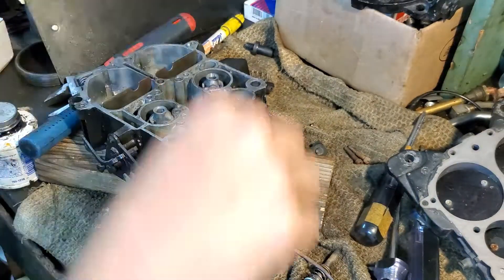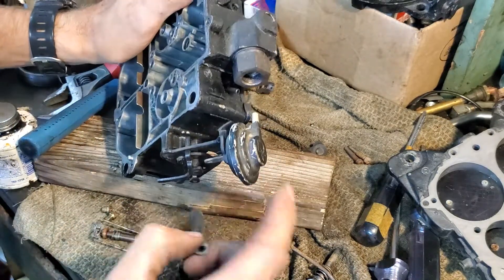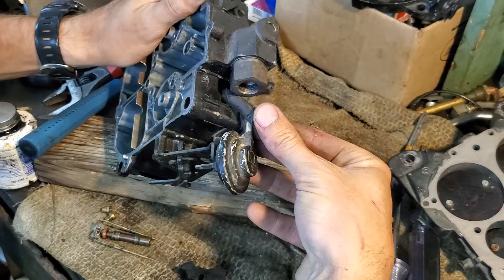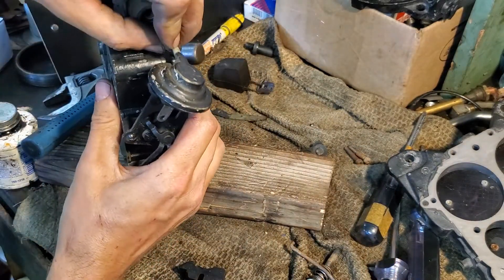This rubber tube is actually going to cause me to cross-thread it — let me get it out of the way, it's just hitting that nut. I normally don't take any of this off; it's not necessary. This is just a choke pull-off for the secondary doors — it stops them from opening.